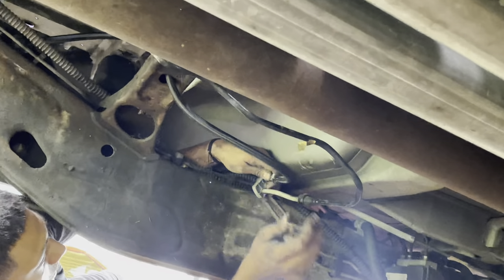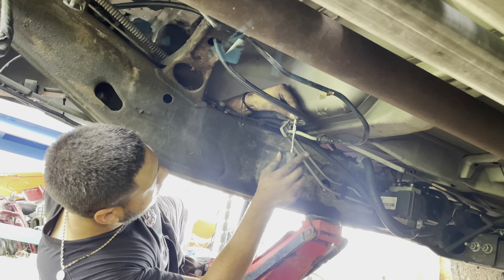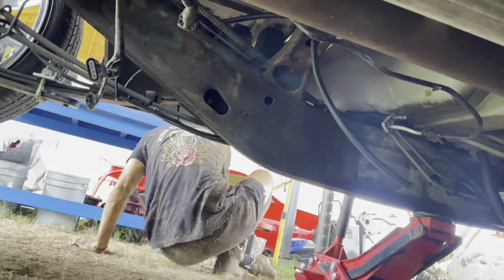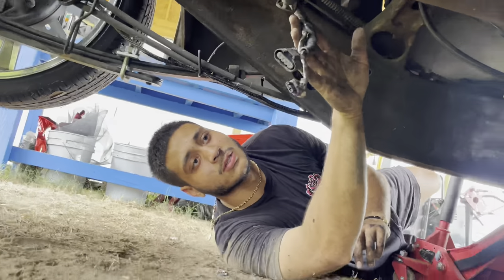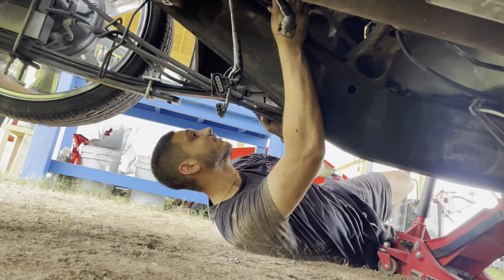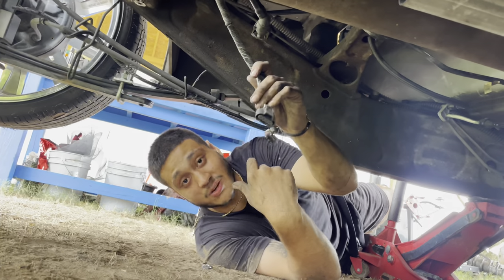Why did I strip that bolt, like always. We might not have to cut these wires. I hope not, cause I can unclip it from the top and it runs right here where my hand's at — so we can just run it up there.